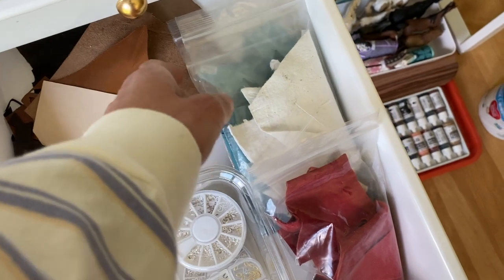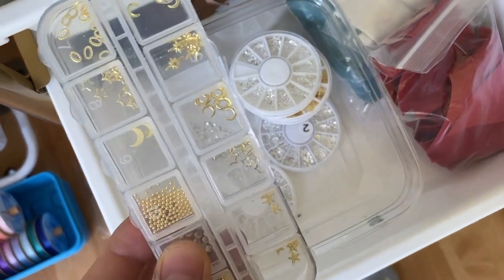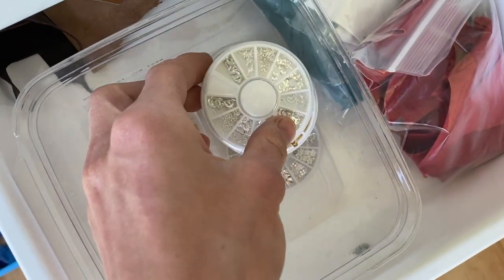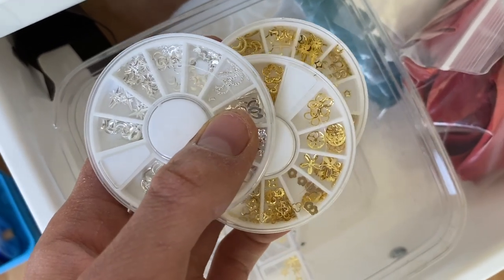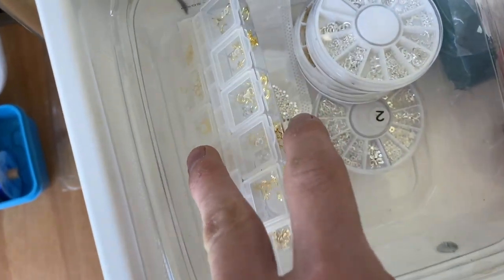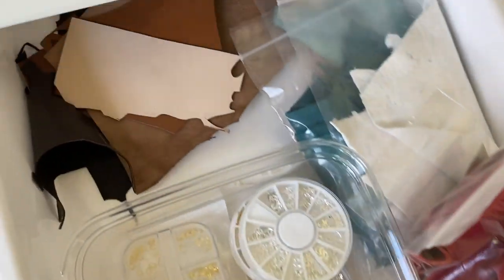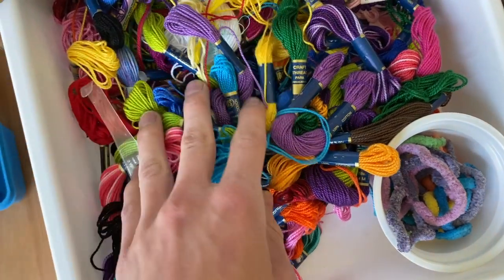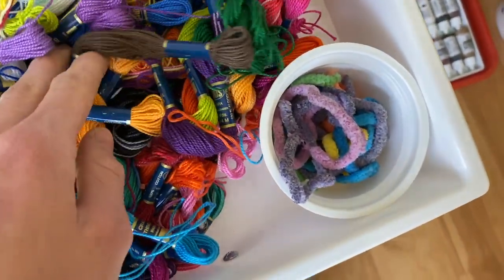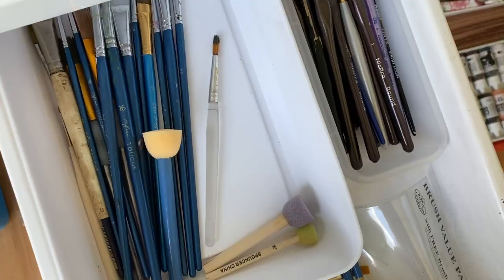In this drawer I have more leathers and suede. In here there are a bunch of little design pieces that I got on AliExpress — nail art pieces I'm going to use for fantasy tack or traditional tack, like little metal studs. Then I have suede in a bunch of different colors, more leather, and a bunch of friendship bracelet string or embroidery floss that I use for a variety of projects.